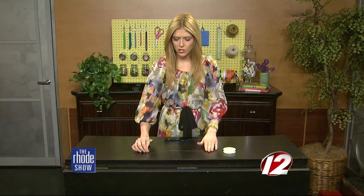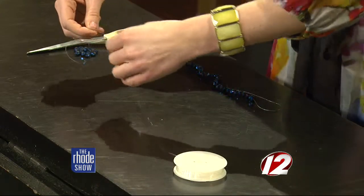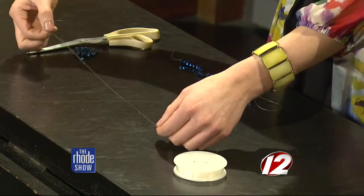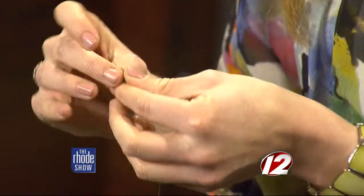The first thing you want to do is measure out your wire or string, whatever you want to use. If you want a necklace that sits a little bit higher up on the chest, I recommend measuring out about a foot plus two inches on one side and two inches on the other end so that you can tie it after. Once you've finished that, you want to start beading.